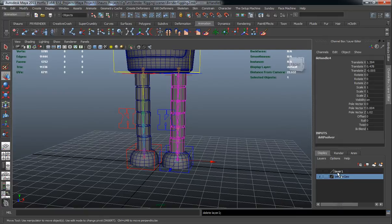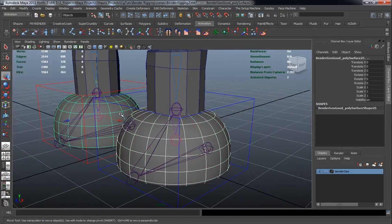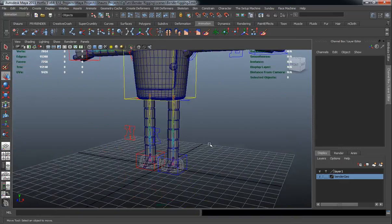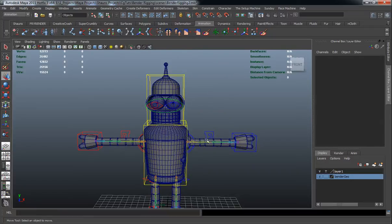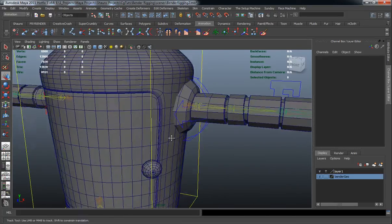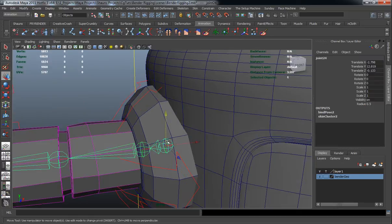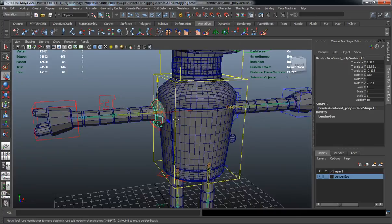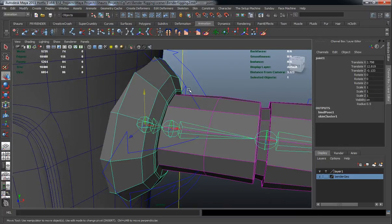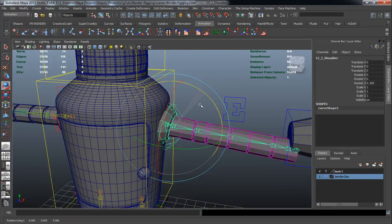Delete layer two and layer one. We need to re-add these to a layer so we can template them and parent things out correctly. Now we want to start parenting our geometry to the controls. We'll parent our shoulder geo to the main joint in the first joint chain, and do the same for the right side — select the shoulder mesh and parent it. Then select the main joint chain and parent it to the shoulder control curve.